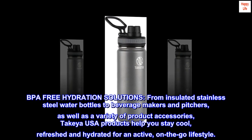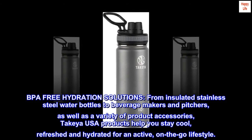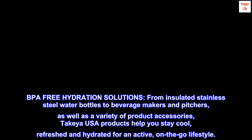BPA-free hydration solutions — from insulated stainless steel water bottles to beverage makers and pitchers, as well as a variety of product accessories — Takeya USA products help you stay cool, refreshed, and hydrated for an active, on-the-go lifestyle.